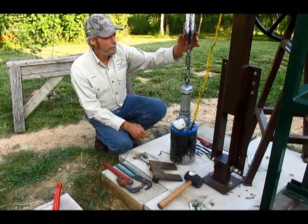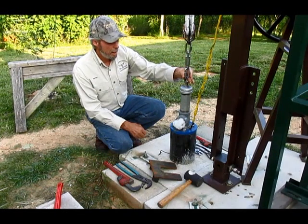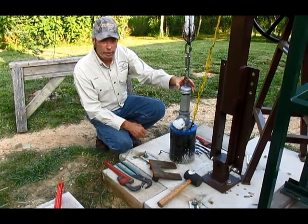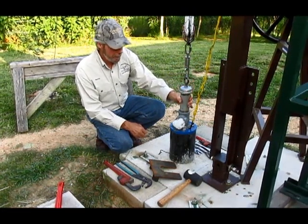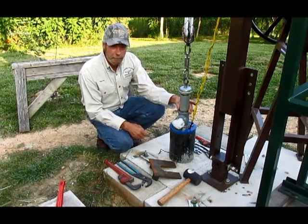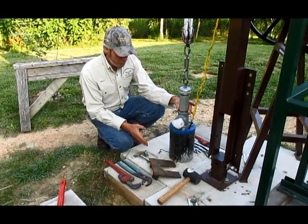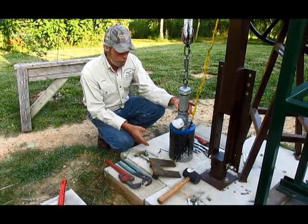What I have here is a 4-1 block and tackle. I've got a three-quarter ton swivel, a forged eye hook, two-inch cap, and a nipple. This just screws into the tee, just like it would a pitless adapter fitting down below the frost line.